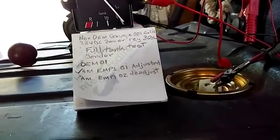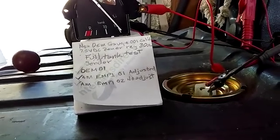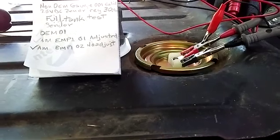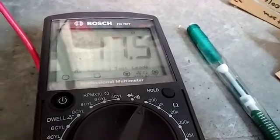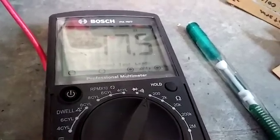I'm going to go ahead and do the non-adjusted MP sender just to show. We've got the MP aftermarket sender that hasn't been adjusted. I've got it all the way to the top up there, and the resistance reading is 17.5 ohms. So that's going to throw some fly in the ointment there. We'll get the meter and see what it says.